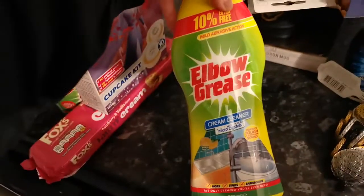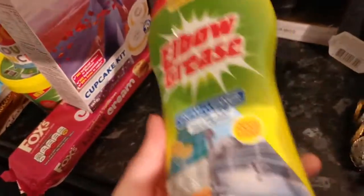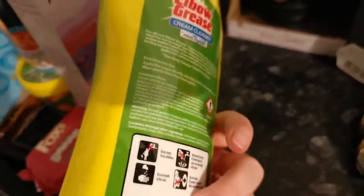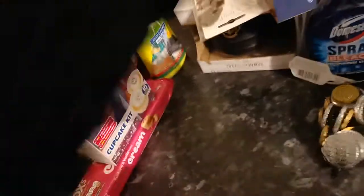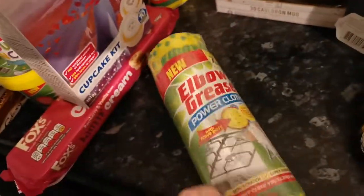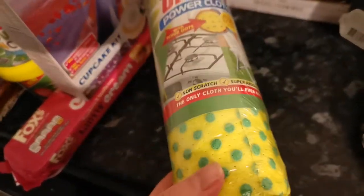I also picked up some Elbow Grease cream cleaner — it's a little bit like the paste but I like this one again. I'm not into the Pink Stuff if I'm honest, so yeah, I'm a fan of Elbow Grease.